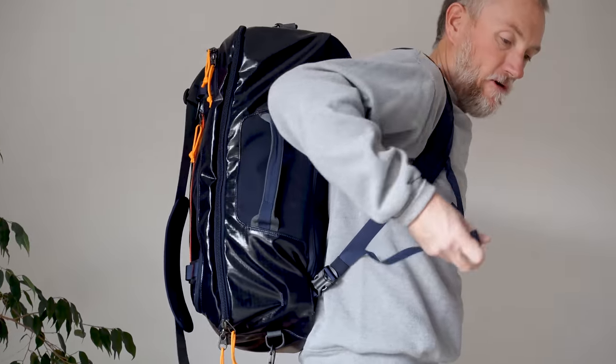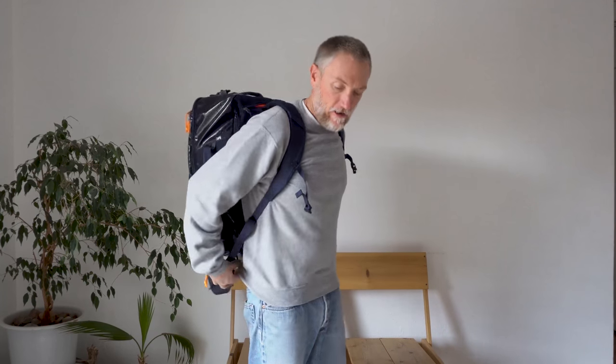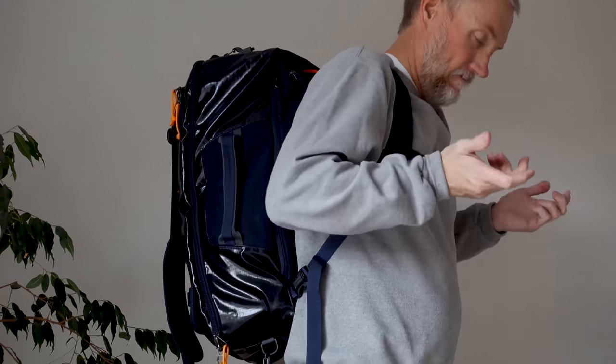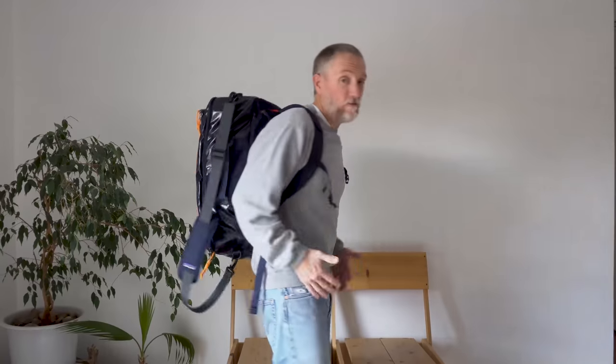One neat thing about these shoulder straps is how you pull up on them to tighten them — a little counterintuitive at first because most backpacks pull down, but it seems to work well. It's got a sternum strap which I hardly ever use. When it's on your back it's pretty comfortable to carry, even really loaded down it doesn't get too unwieldy — as long as you keep it manageable, it's a comfortable bag.